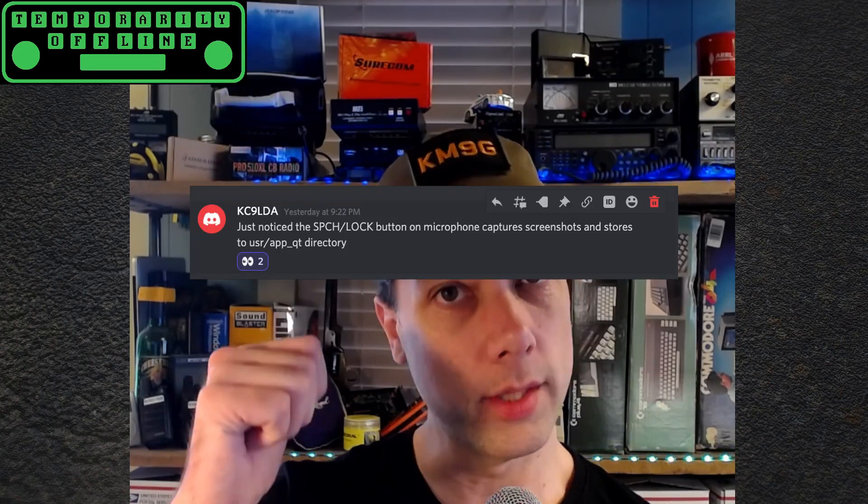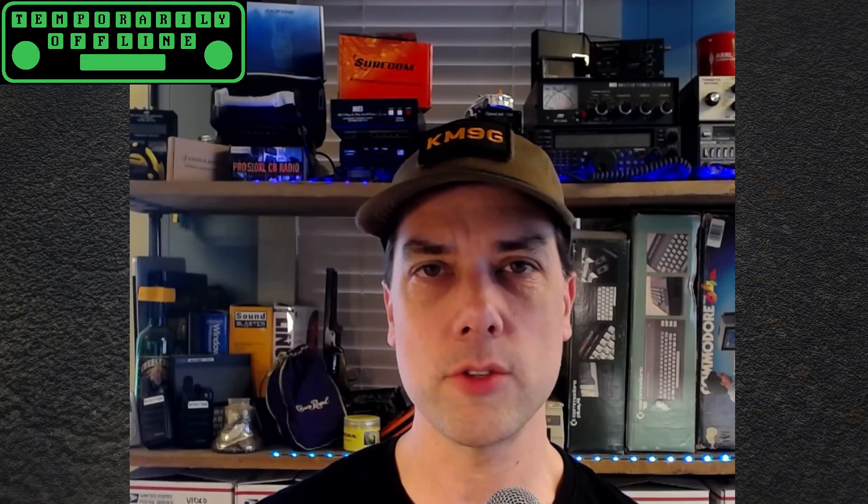A couple of new things coming down the pipeline. KC9LDA found today that you can hit one of the keys on the microphone and it will take a screenshot right away and store it internally, giving you absolutely zero indication that it happened. He totally by accident was logged into the radio, found some files, and couldn't understand why they were screenshots or how they got there. While doing something else, he clicked the microphone button again and the screenshot files showed up — so then he knew. Push all the buttons while looking at the file structure and there they go.